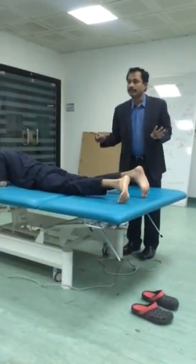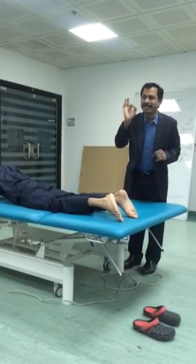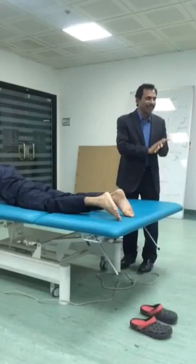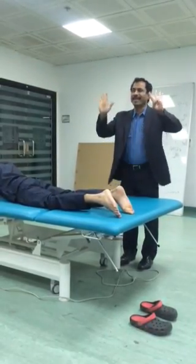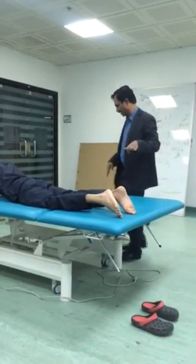This is McKenzie exercises. Another name is called spinal extensor exercises — simply, spinal extensor exercises, actual McKenzie exercises. There are nine sets of exercises, nine sets, very easy.